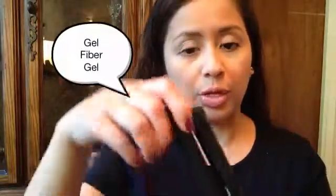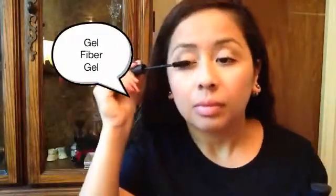I'll just apply my mascara next. After curling your lashes, you just do the three steps: Gel, then Fiber, then Gel again. So Gel first, then apply the fibers, then seal it off with the Gel. Make sure you apply a generous coating of gel so that the fibers are not going to fall off.